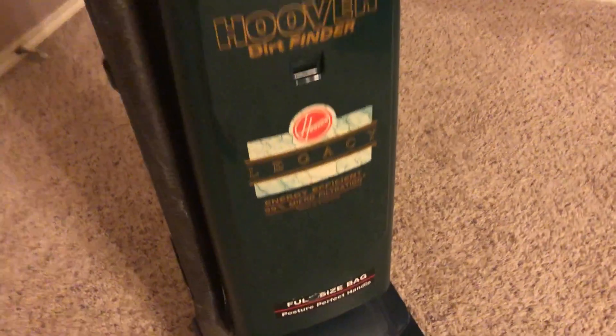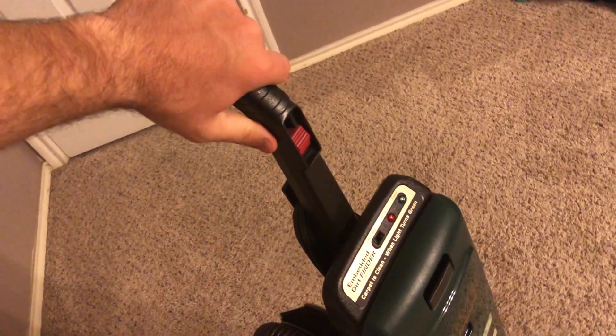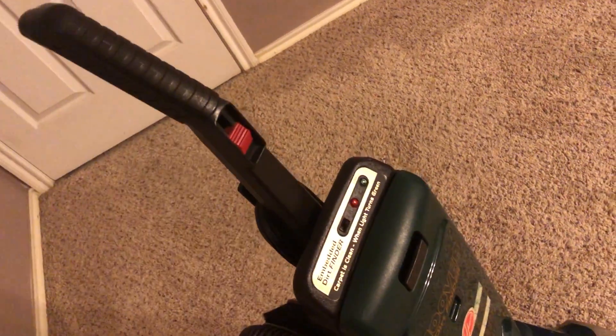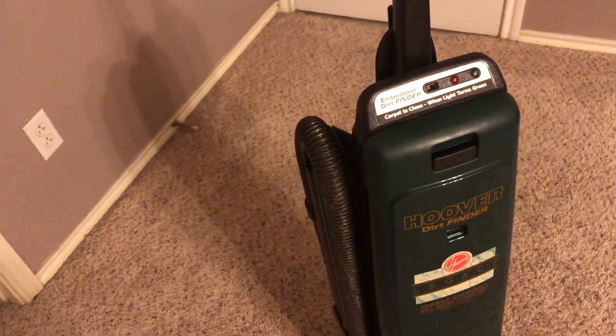Right here, this is a full-size bag, posture-perfect handle. It is a nice handle grip, I will admit. It has a thumb-operated switch. It's got the embedded dirt finder, which not too many Hoover Elites came with back then.